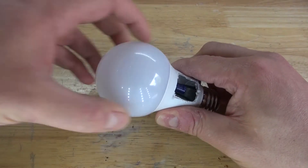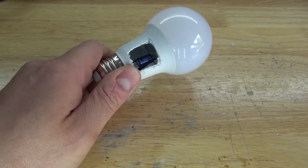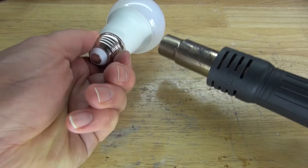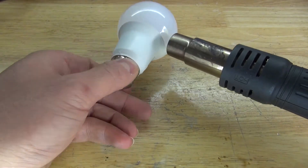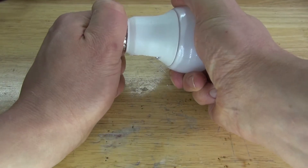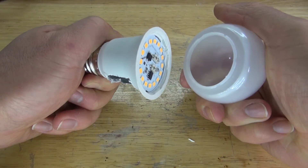Next, I want to open up the globe of the LED. I'm going to take a hot air gun and melt the adhesive that is holding the globe to the housing. Doing this will allow me to remove the globe very easily. And there, it pops off just like this.